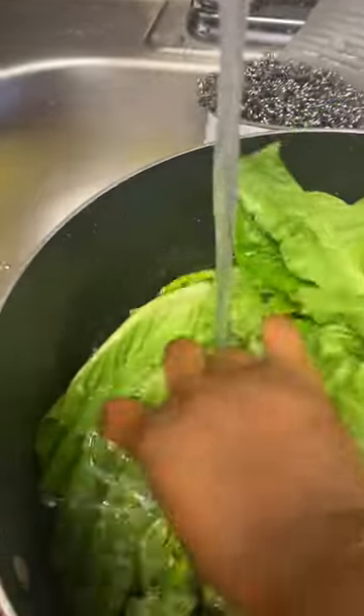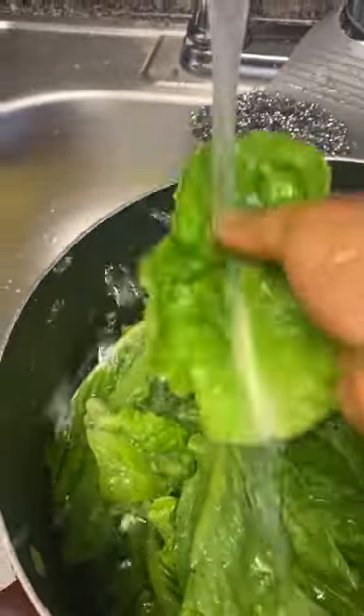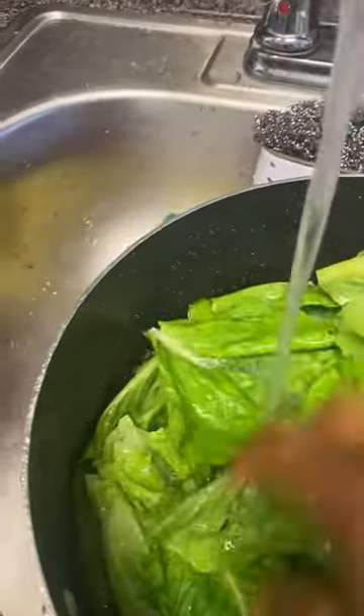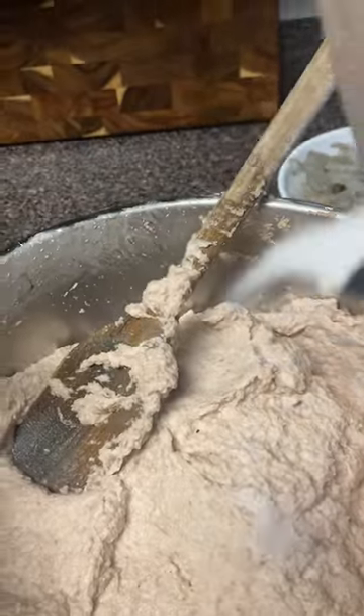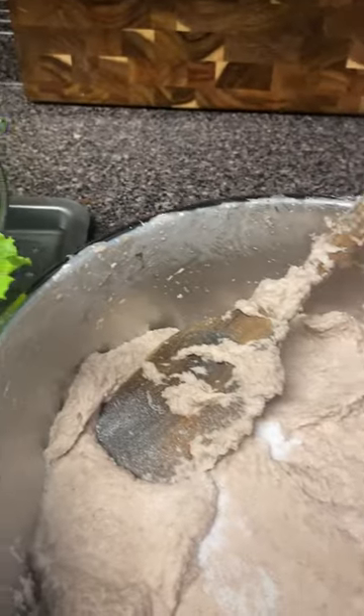We have to wash our leaves very well and make sure they are properly cleaned. I wash it well, then I add salt to it — one, two. I mix it, I really mix it everywhere. These are my various proteins that I'm going to put in. As you can see, the leaves are ready.